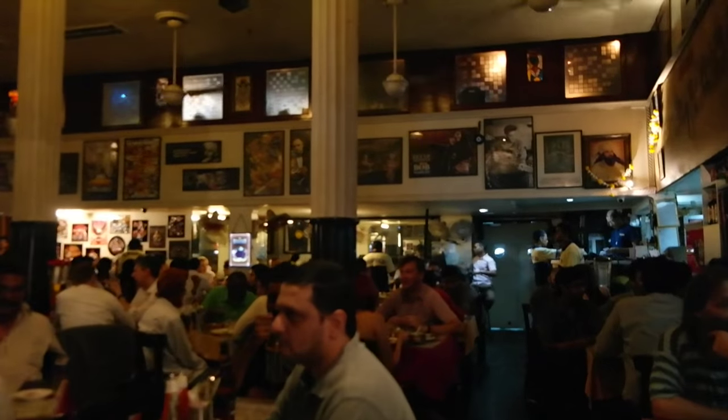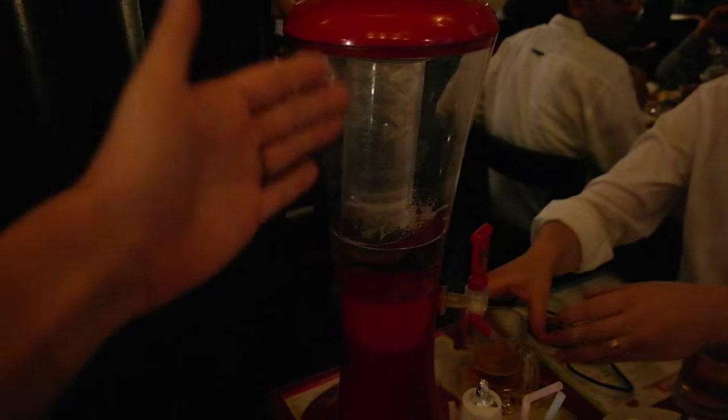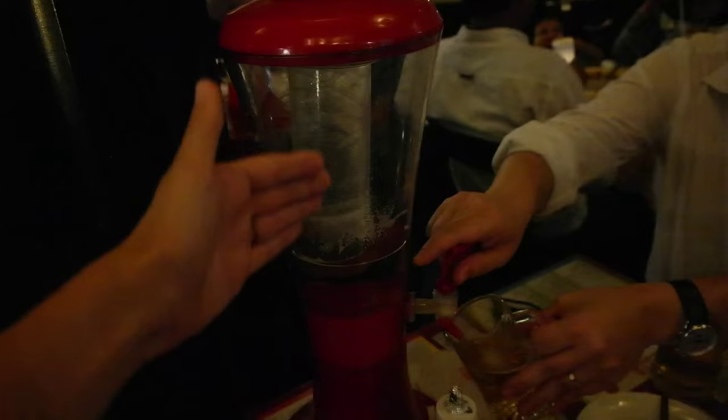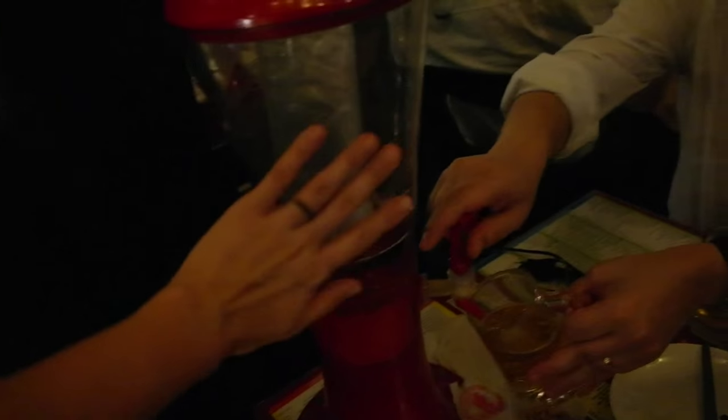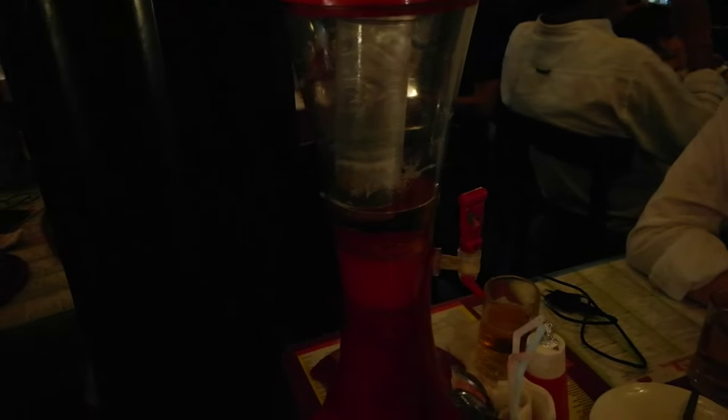So this is Leopold — one of the prime locations in the Shantaram book. It exists! And it's exactly like described in the book. It's so cool to be here. Look at this — it's like a huge beer fountain. Is the beer good? It's good — it's Kingfisher. It's very good for the temperature.